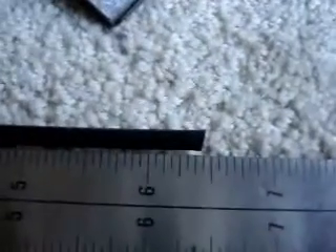It's actually six and seven-sixteenths long, and the OD of the black plastic tube itself is 0.162 and small change at one end, and 0.163 at the other end.